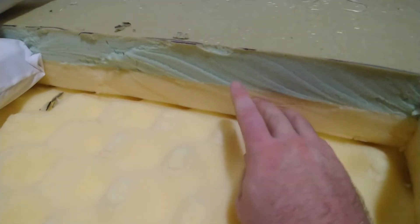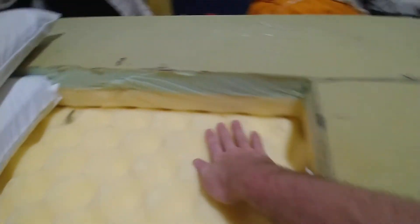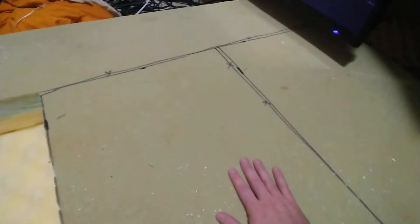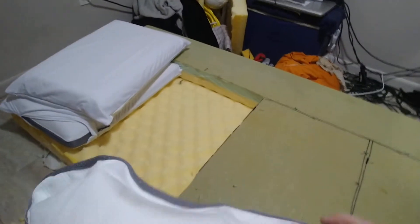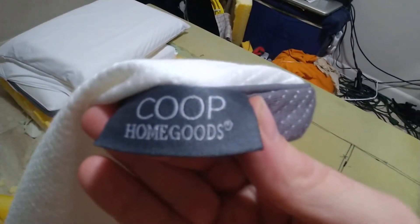I'm cutting sections from the top soft layer and the next layer out of the mattress. I've done two already and I've got two more left to do. I measured them out just to where I feel they'll fit snug. Then I put the first piece into these pillowcases — Coop Home Goods, 20 by 30, queen size.